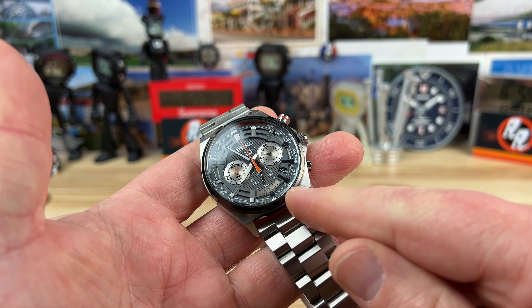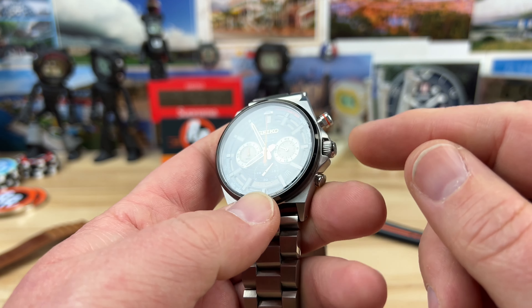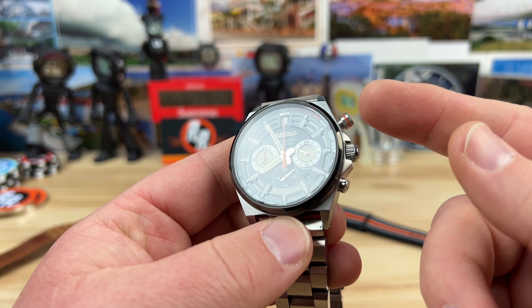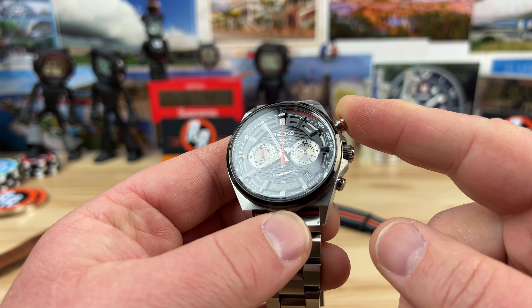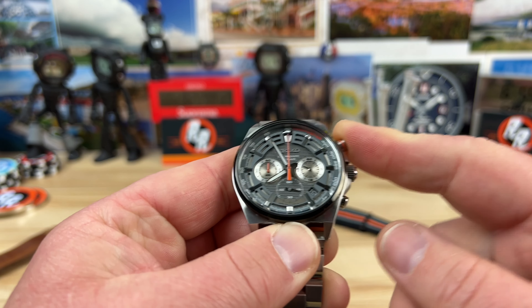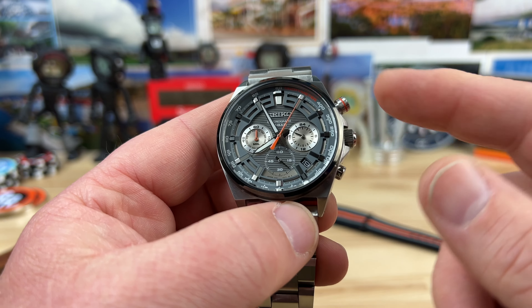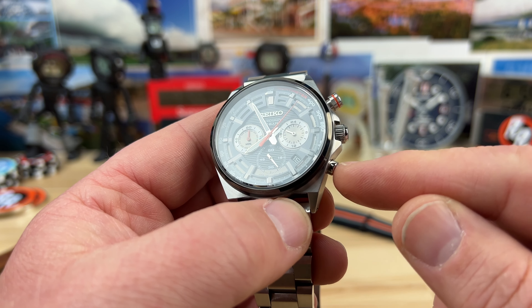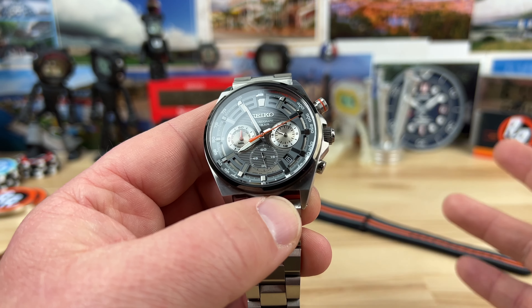There are other colorways of this model as well. It has a 6 millimeter push-pull crown. And then the obvious elephant in the room is the oversized start pusher for the chronograph — way more accessible, way easier to operate. Not that I do a bunch of timing with a chronograph, but this actually makes a difference because they could have easily done the pushers this size. I'm glad that they did this asymmetric design.